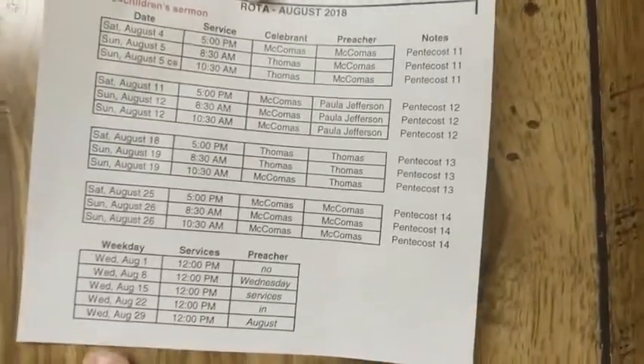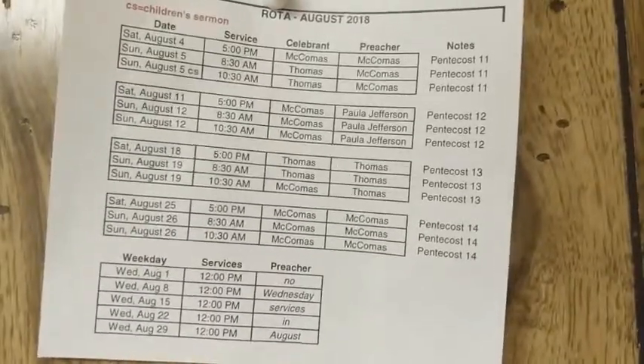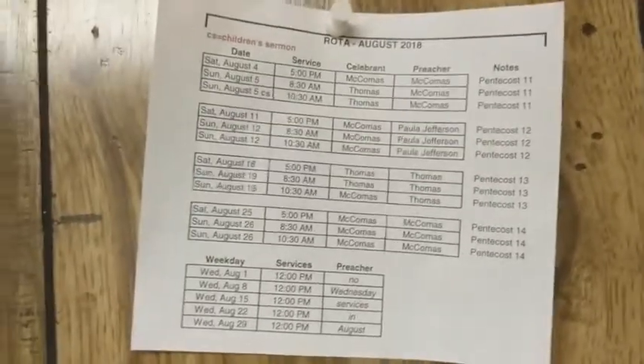Father Scott typically preaches from the center, and Father Chris and Deacon Io preach from the pulpit, and anybody else you have to check with. It's always a good idea to get here around 10:15 and check anyway.